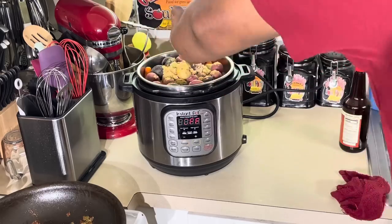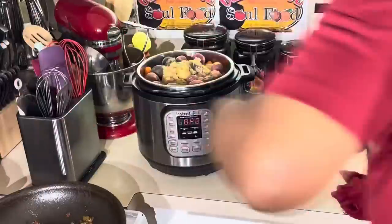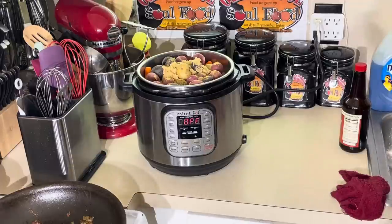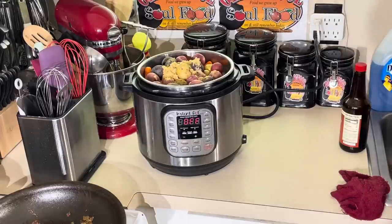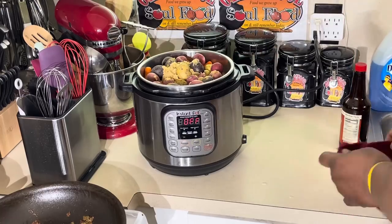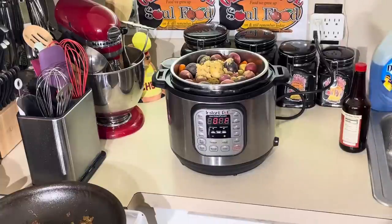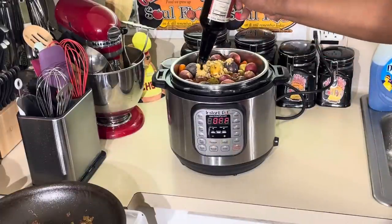I'm going to put only one cup of water in here. When I open this thing back up, if you've never used an instant pot, there's going to be more liquid than I had when I started. The reason is this thing is completely sealed, and the liquid can't escape — it's going to be stuck right here in the instant pot. I'm also going to put a little Worcestershire in here, a couple of tablespoons.